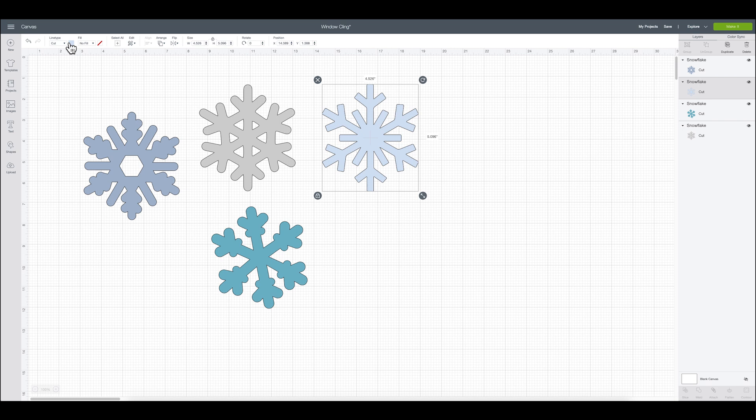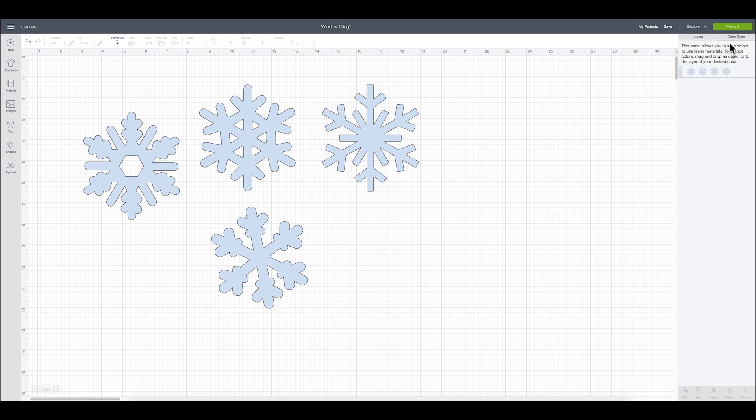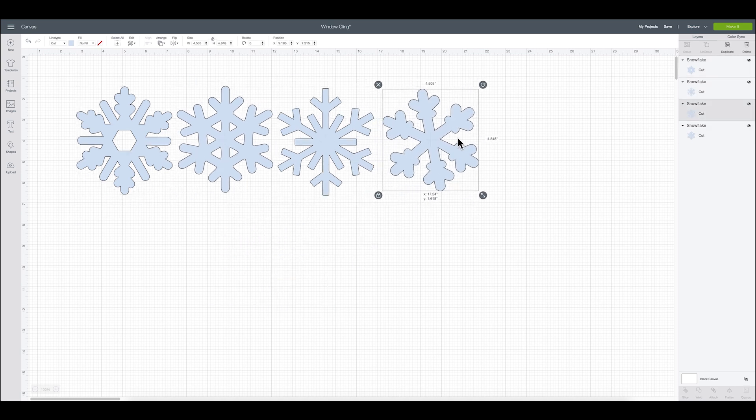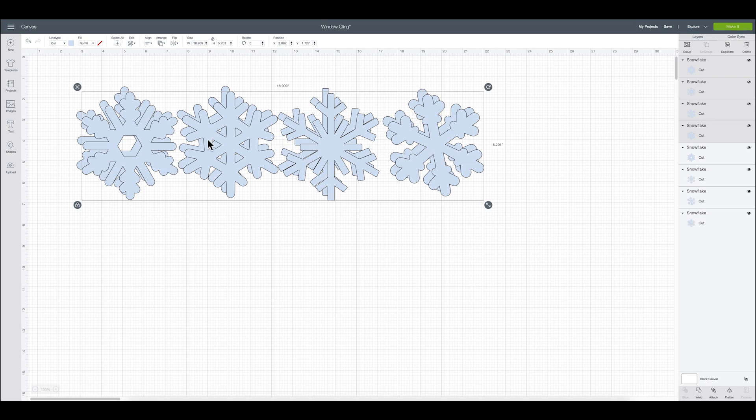It's cutting out of a white window cling, but I just need to make sure that they are all one color. Maybe I'll make them all light blue. By doing this, it tells my Cricut that I want all of these snowflakes to be on one mat. I can also go over to color sync — it's in the top right side of the layers panel — to make sure there's only one color selected. Now I probably want to do two or three of each, so I'm going to highlight all four and duplicate them.